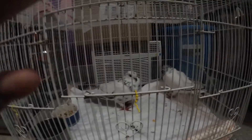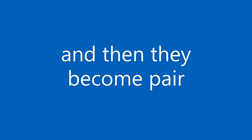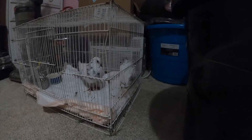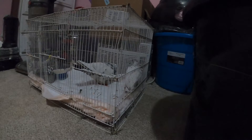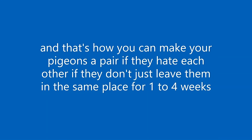There are no more fighting. They dance for each other.